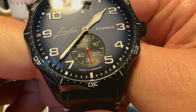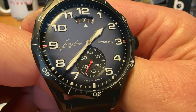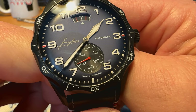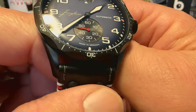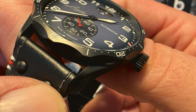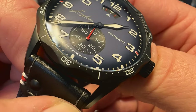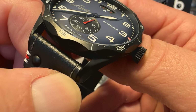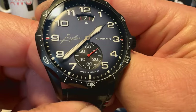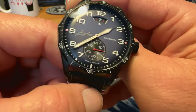Love that bright red seconds hand. You've got the script Junghans over there at nine o'clock and then 'automatic' at three o'clock. Love the look of the dial — those big broad sword style handset that you would see on a pilot or flieger watch. You can see the tip of that minute hand curves down to match the shape of the dial, runs all the way out to that minute track. Love the look of the dial, love the look of the handset. You've got 'Made in Germany' printed down there at the six o'clock position as well.